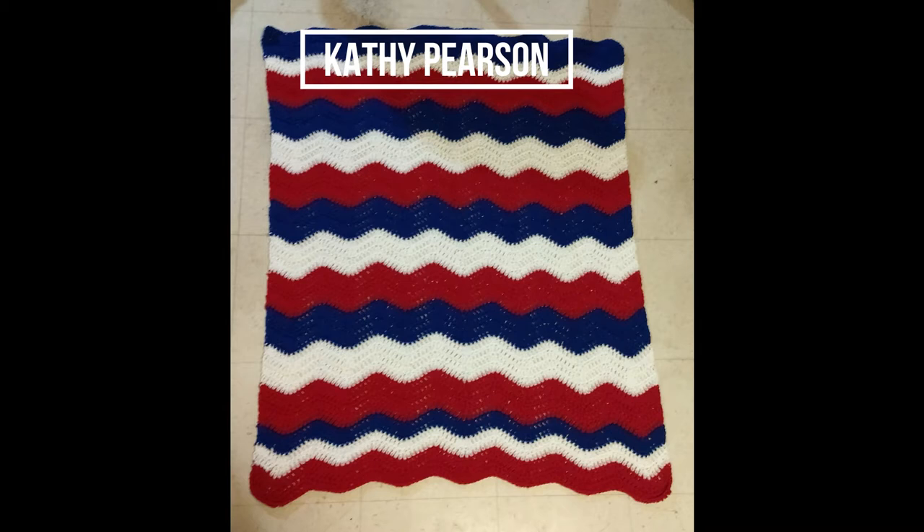Next we have the red, white and blue. I like how the outer ripples are a little thinner than the base of the blanket, which is perfect. Thank you, Kathy, for submitting your blankets.